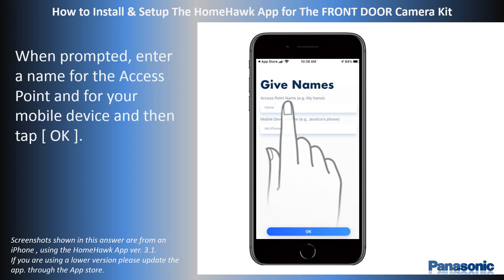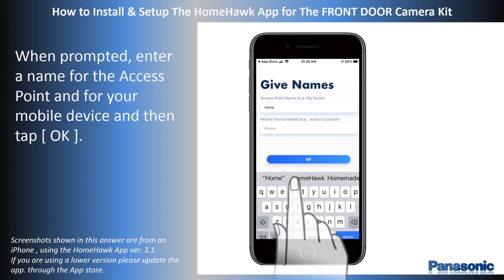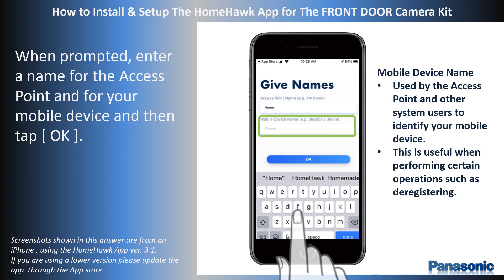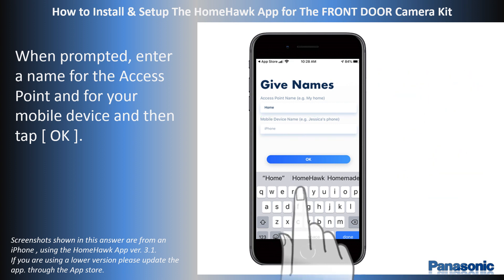When prompted, enter a name for the access point and for your mobile device. The access point name setting is used by your mobile device to identify the access point. This is useful when you have multiple access points. The mobile device name setting is used by the access point and other system users to identify your mobile device. This is useful when performing certain operations such as deregistering. When complete, tap OK.